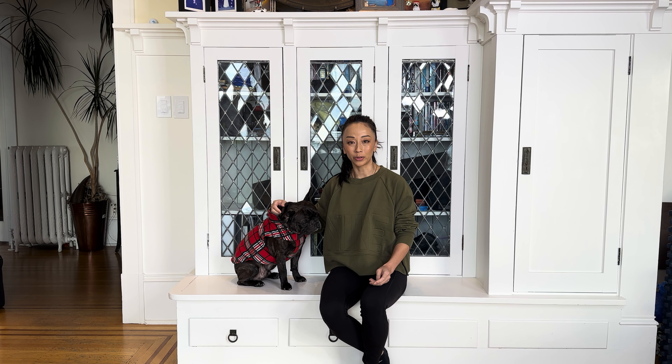Does your back bother you when you move in and out of positions like moving from sitting to standing? I might have a way to help with this.